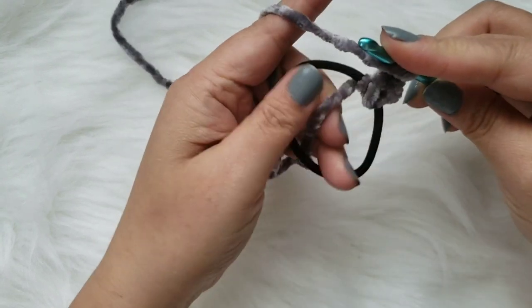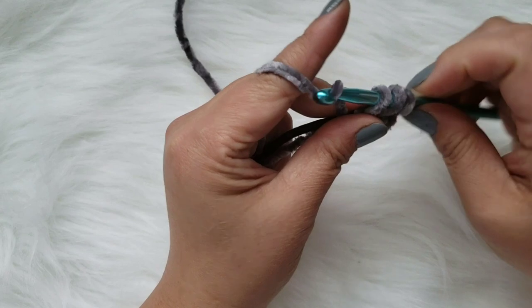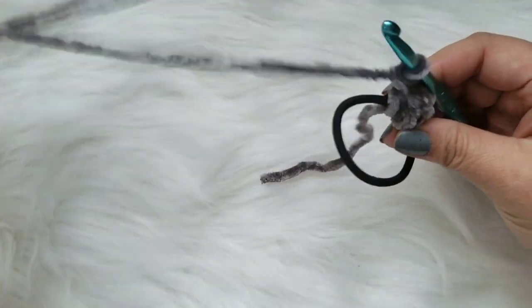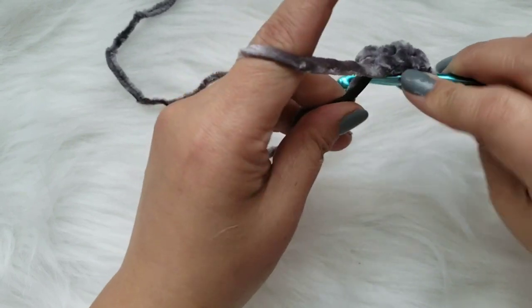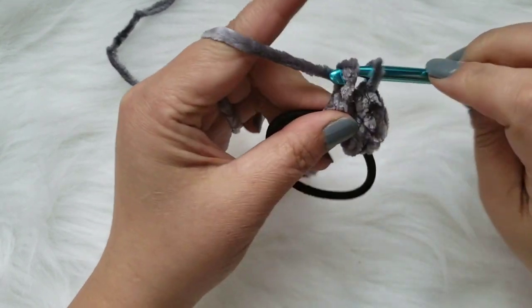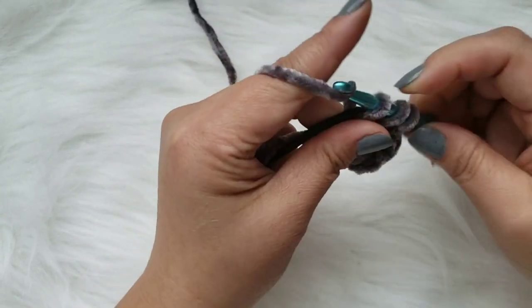That's as easy as it is. So that was two double crochets. As I'm going along, I'm basically just hiding this tail here by crocheting around it. I think the last time I counted, I did around 50 to 60 double crochets on here.